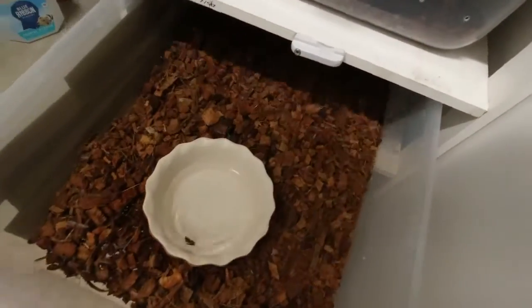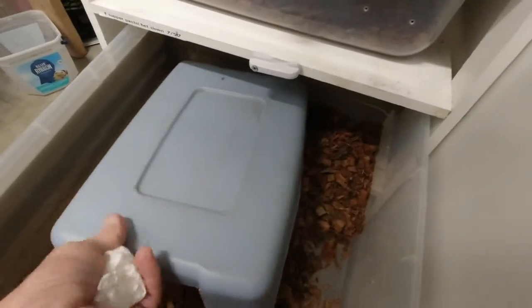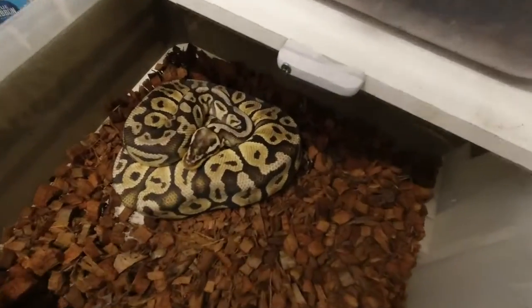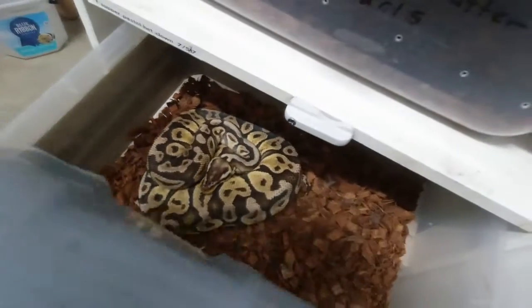This one gave us our first clutch ever. She's a super pastel 100% het clown. Of course she's about to shed — she's a beaut.